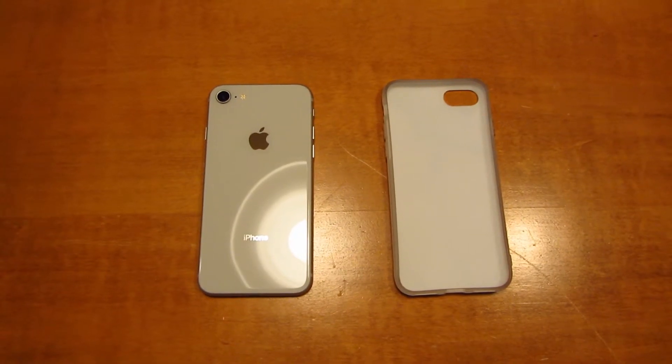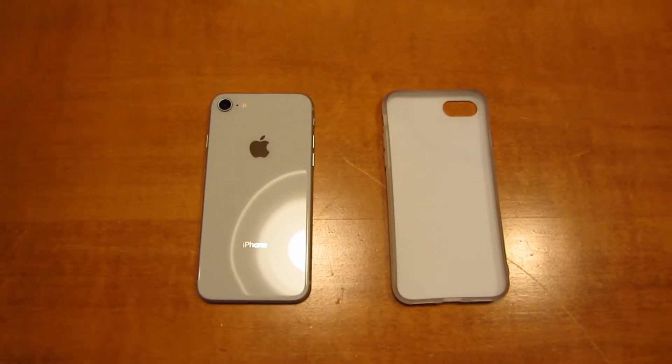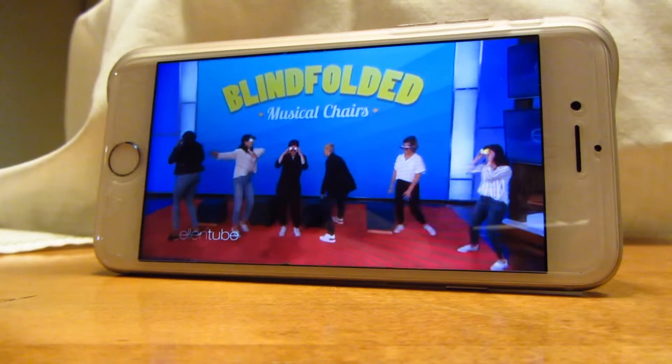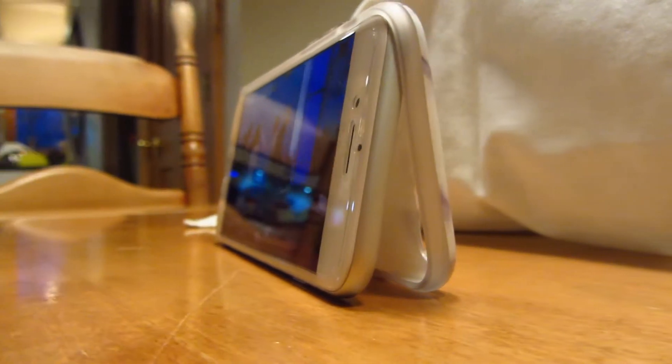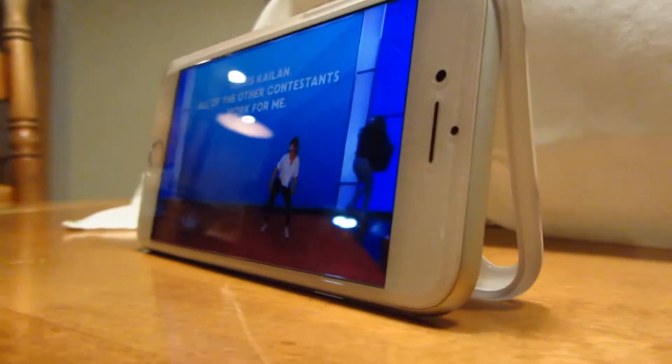All you need for this one is your phone in a phone case. So when you're watching videos and you don't want to hold it up with your hands or rest it up on anything, just use your phone case to prop it up on a table or wherever you're watching it.